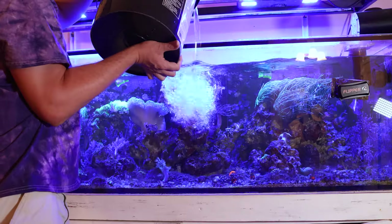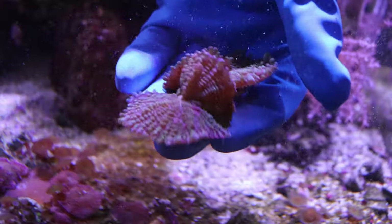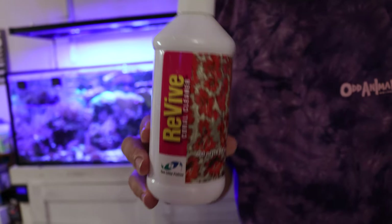With pulling a gallon of water out of the aquarium and probably another gallon more to rinse the corals, I went ahead and pulled out a little bit more water and did a quick five-gallon water change on the entire system. So anytime you see any flatworms or pests on a coral that you can easily take out of your tank, go ahead and use Revive or some kind of coral dip to help take care of that.